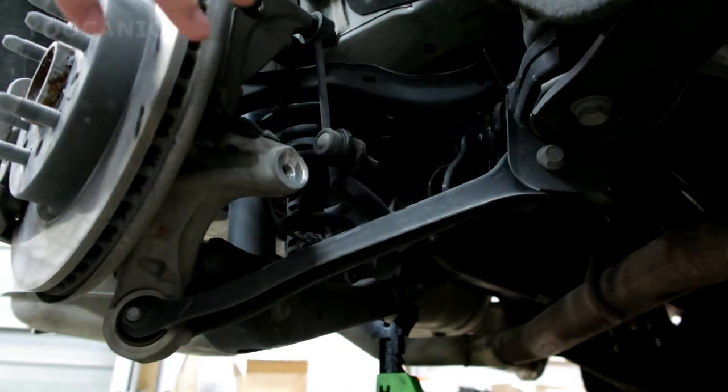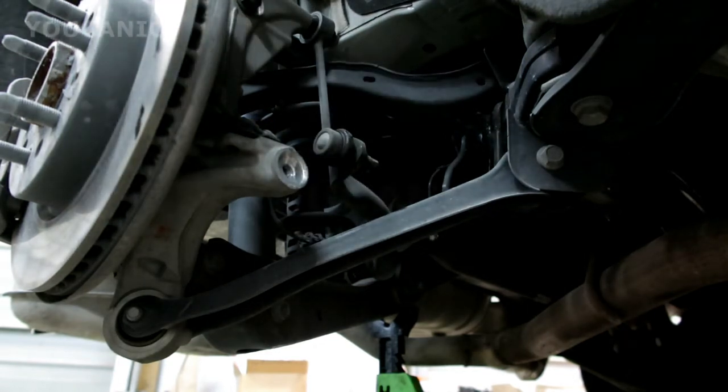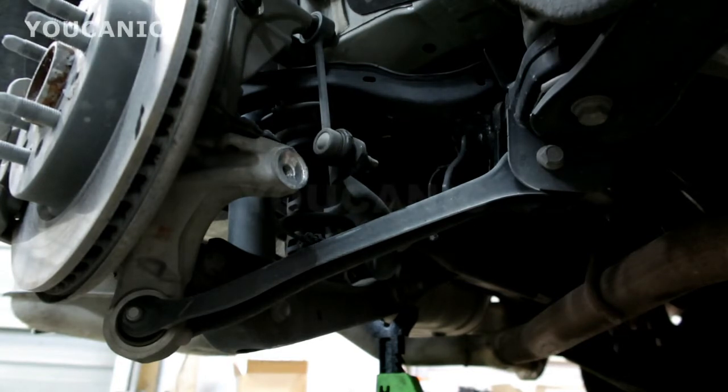Welcome to Ucanic. In this video we're going to replace the lower suspension link on a Buick Enclave. The same procedure and the same part is also used on other GM vehicles such as the GMC Terrain, for example.